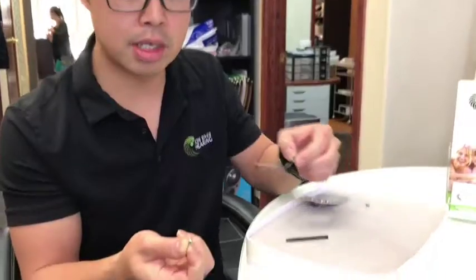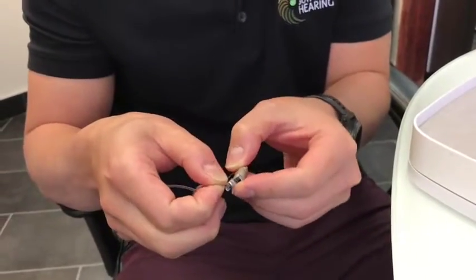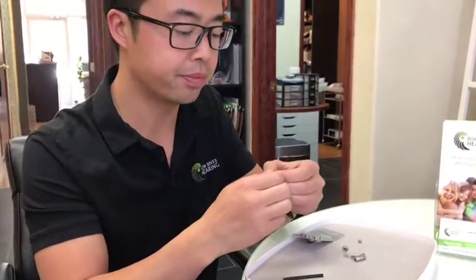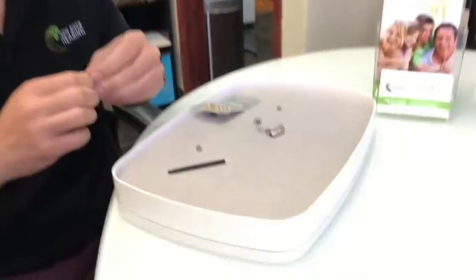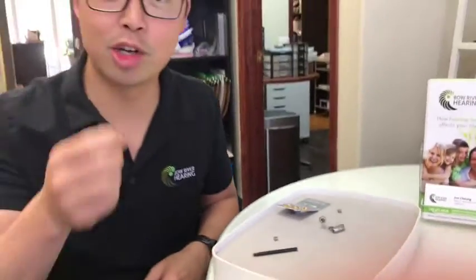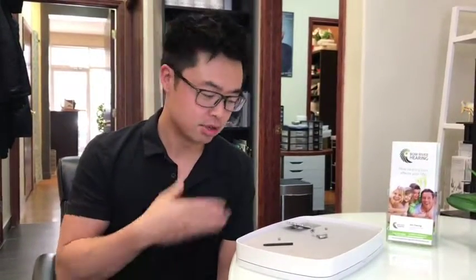There are two ways to do this. Some patients like to just pop the battery right in and then pull the tab off, but what I'm going to show you today is taking the tab off first. One thing we like to say is it's good to leave it out a little bit — like a good wine, let it breathe. The way these batteries work is that once it touches air, that's how it gets activated and starts. So, like a good wine, let it breathe for a little bit.